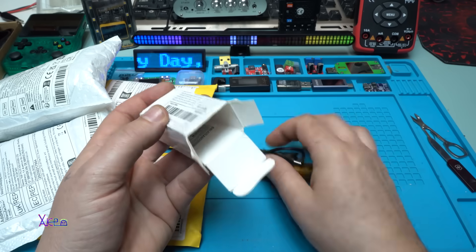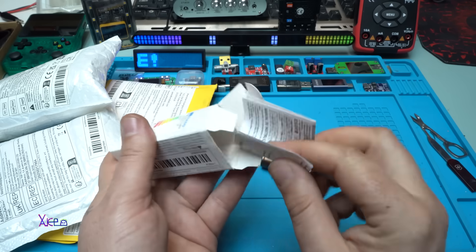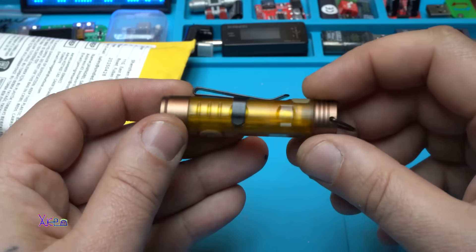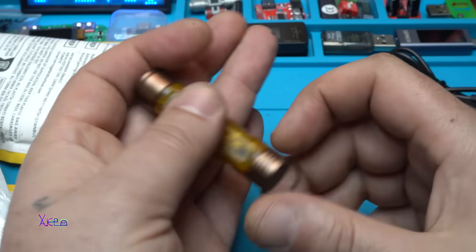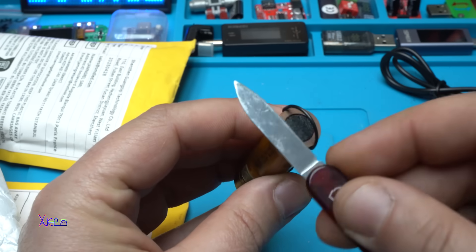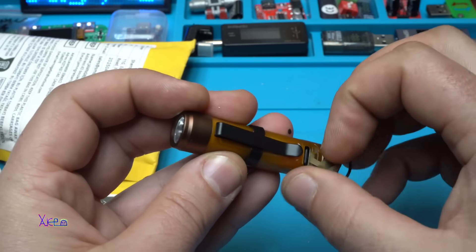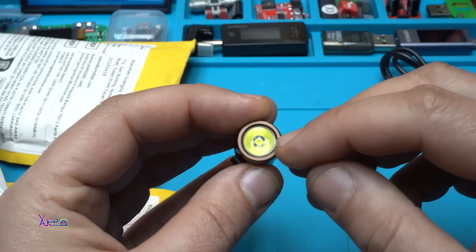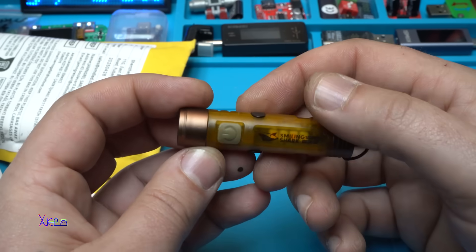We have the flashlight and the instruction manual — I don't need it. Here it is, a beautiful mini flashlight — take a look, it's very lightweight. On the bottom we have a magnet, we have a clip, this is the charging port — Type-C — and at the front we have a light, and on the side it has a couple of functions.